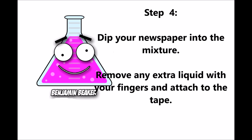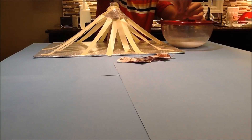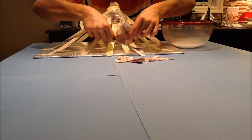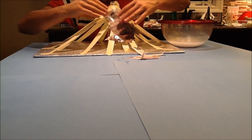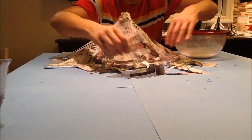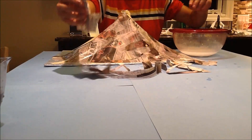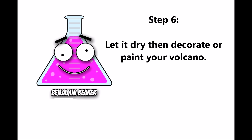Step four: mix one large cup of water with two things of flour, stir it well. Step six: let it dry and decorate or paint your volcano.